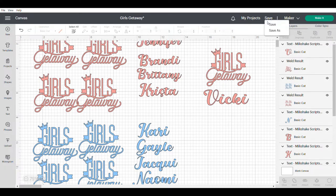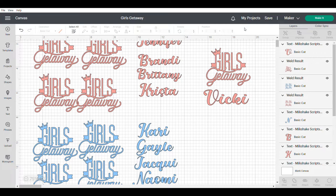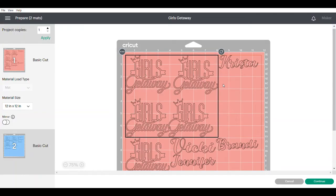Don't forget to save. Always want to save before you start cutting in the event that Cricut shuts down or whatever — you don't want to lose your work. Save, save, save. Good to go. I'm going to click on make it. Now what will happen is Cricut will take and sort all of that stuff into colors and show you the different mats for each color.